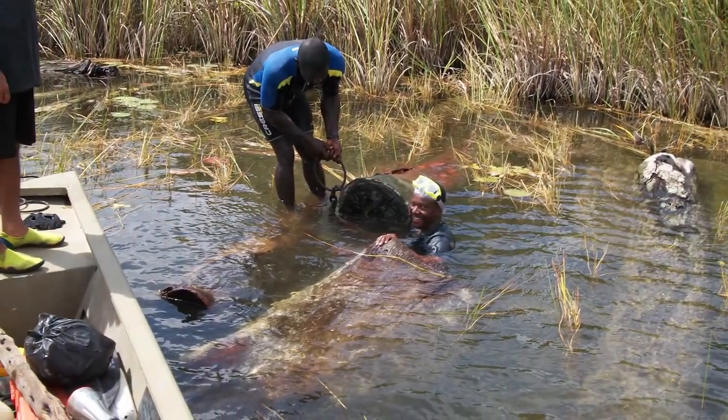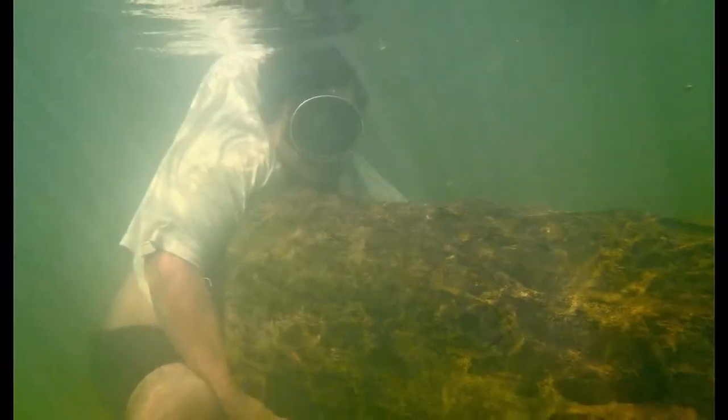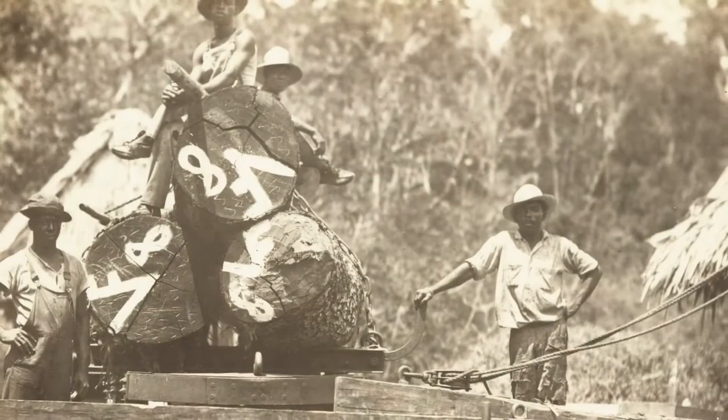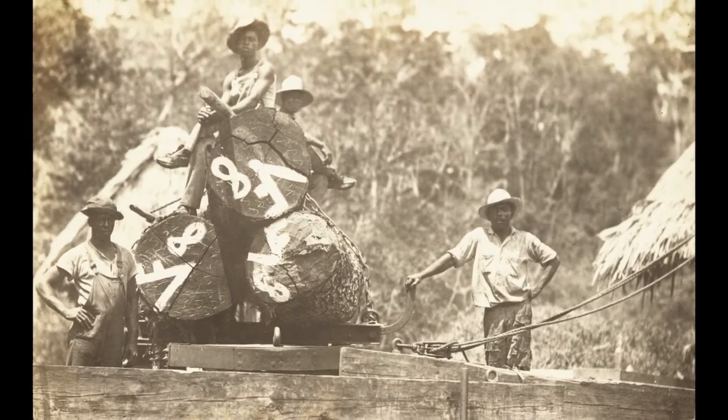Our primary choice of wood is Sinker Honduras Mahogany, recovered from various rivers in Belize, Central America. This river-recovered wood has been patiently lying in wait on the bottoms of rivers and streams throughout Belize, some of it as much as 250 years ago.